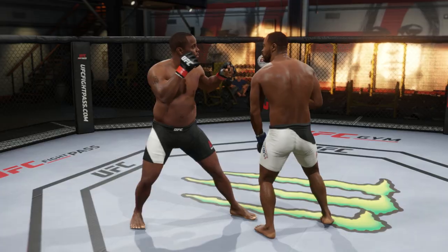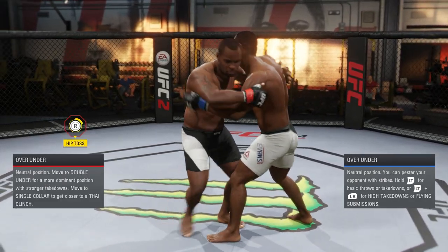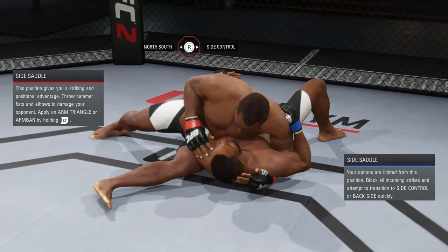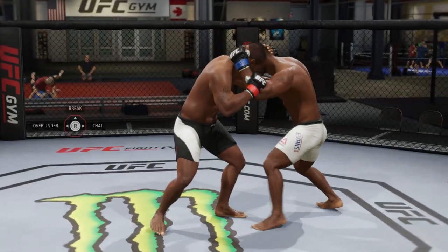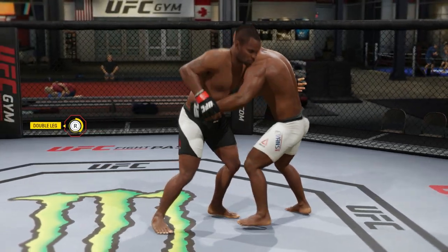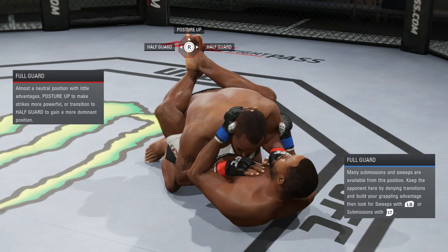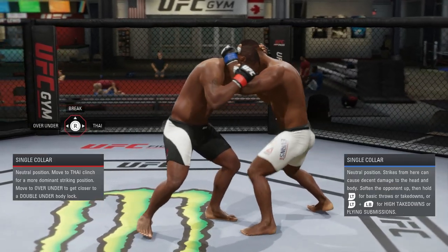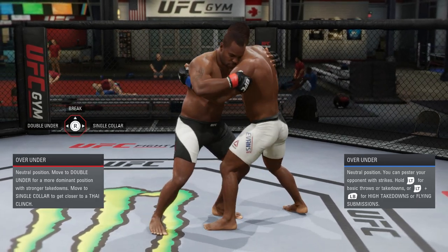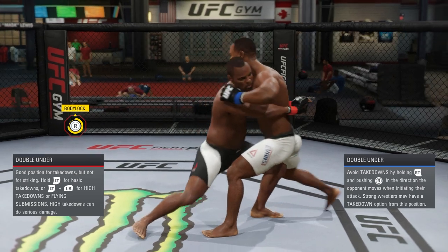Now in the clinch, I love to take people down because most people don't expect it — they expect you to strike only. When you take people down in the clinch, you have many advantages: you can go to the ground in top mount, side control, or sometimes full guard. Full guard isn't bad — it's easy to get to top mount from there because most people just expect you to land a couple of blows.